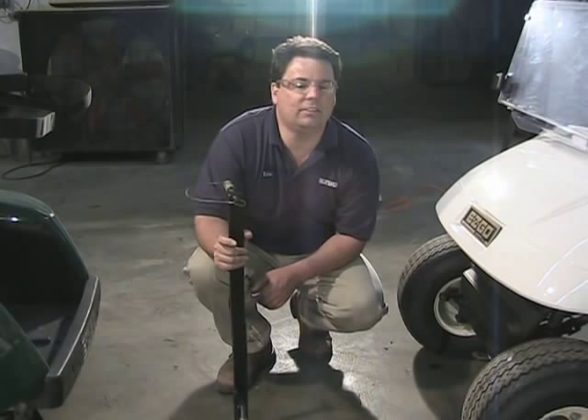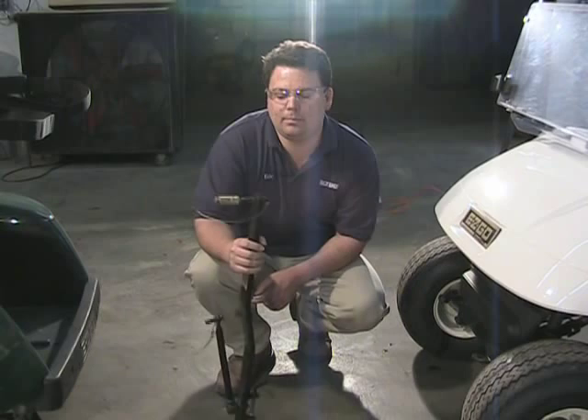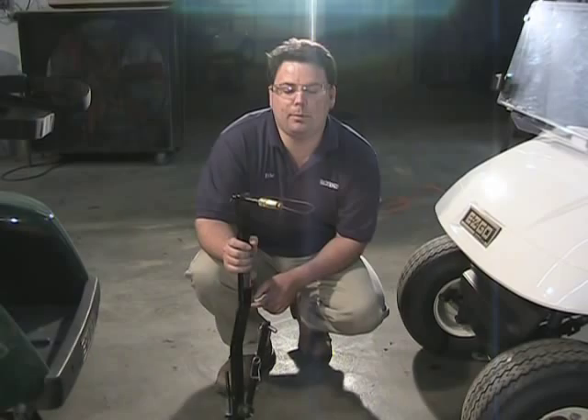This is the EasyGo Tow Bar, and it's great for when you have a golf cart go down and you need to go get it. Obviously it takes two people if you go out with a golf cart and a strap, and of course nobody can ever help you when you need to go get it. So the tow bar allows one person to go out and retrieve a cart that is down. It's a three-point setup and it's pretty quick and easy.